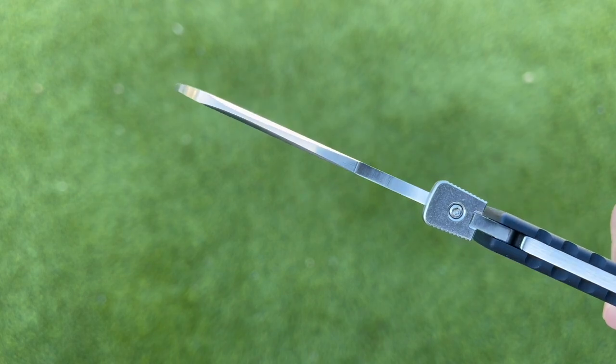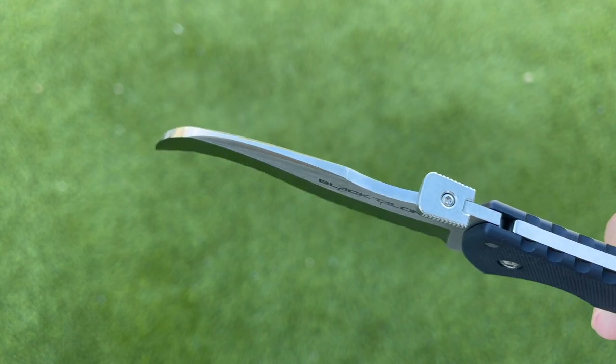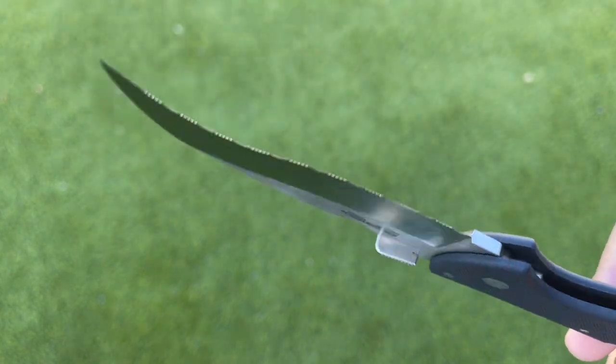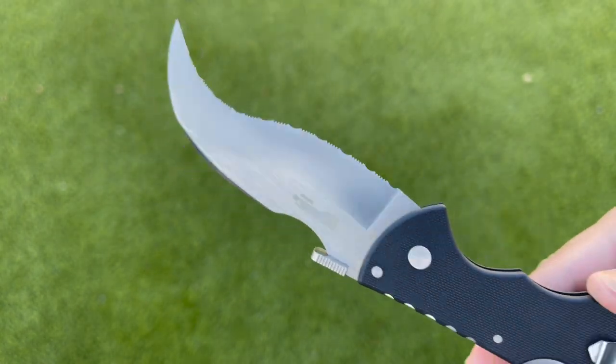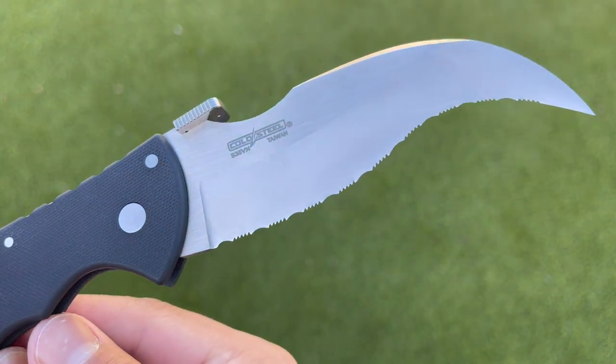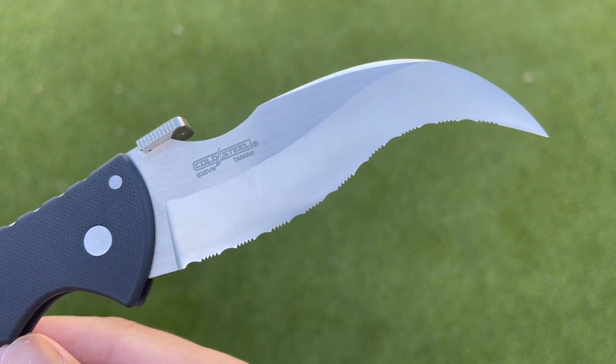The serrations on this blade are absolutely wicked. It will bite and melt through a variety of different materials such as leather, cardboard, and any other sort of rope that you may be slicing through. I'm really a big fan of the thickness — it's not super thin where it's going to break off. It is definitely robust but still maximizes cutting performance, so you can really get a lot of shearing capabilities with the Black Talon 2.